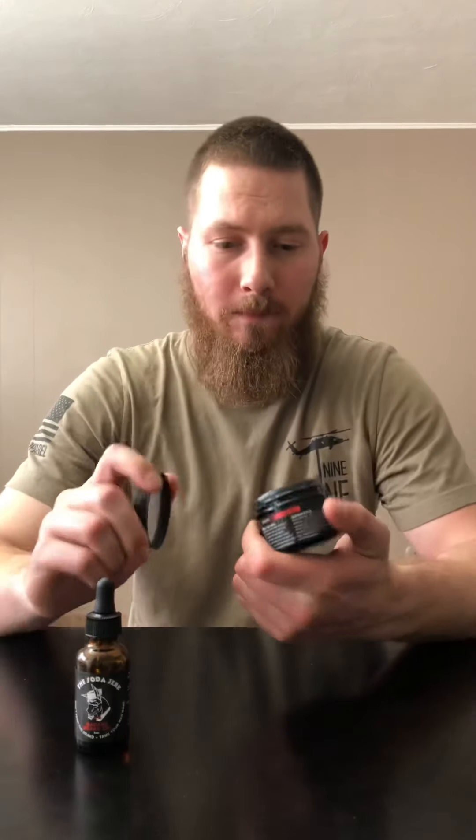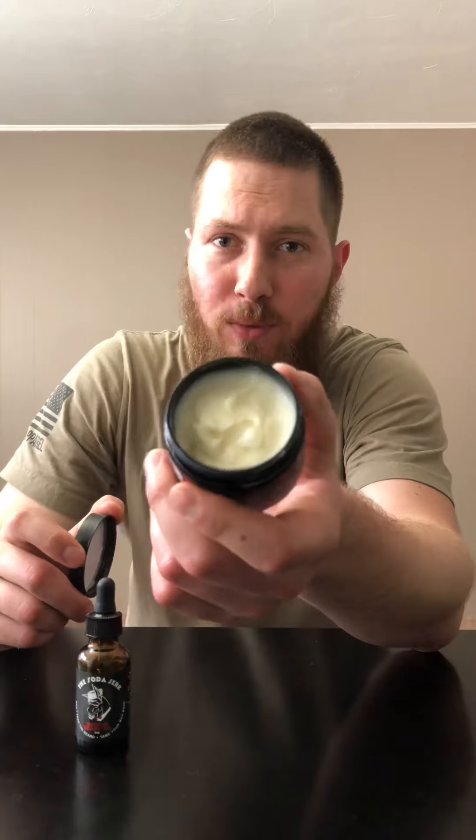This stuff's been absolutely great. Once this stuff is out, I'm going to look at getting some more Badass Beard Care products. The butter doesn't take much at all, so once this stuff is gone, I'm definitely going to be getting more. That's my review for Badass Beard Care's Soda Jerk, a root beer float seasonal summer scent. Be sure to go check out their website and pick this one up — only available until August 31st.